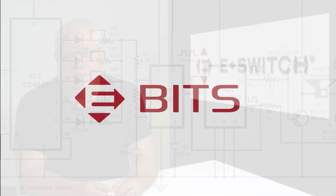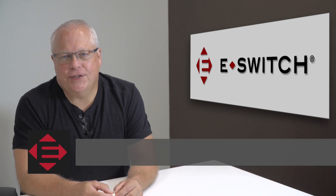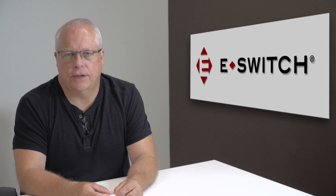Hi, I'm Ron Seelander and welcome to eBits. I'm the director of engineering for eSwitch and today I'd like to introduce to you our MR1000 series.